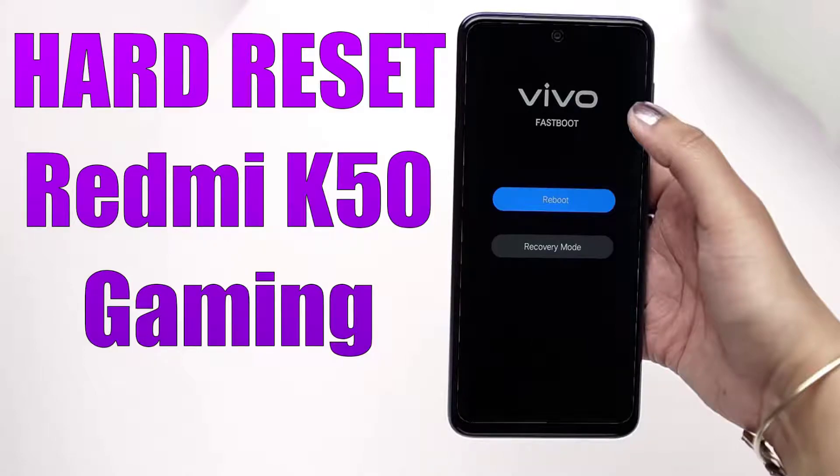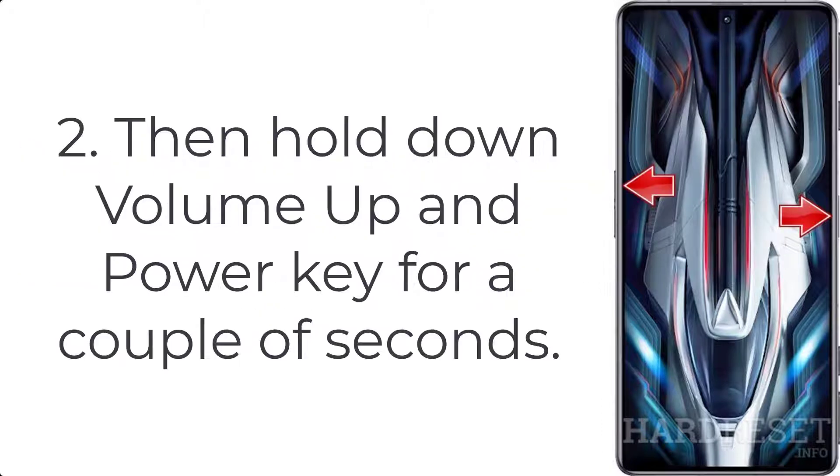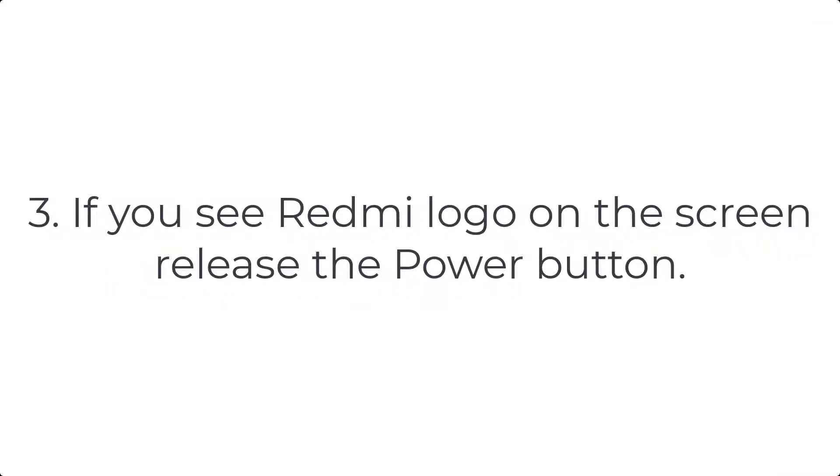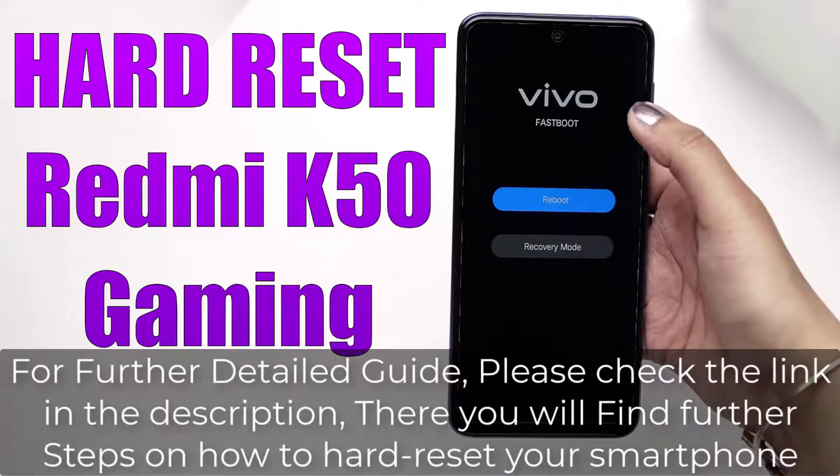How to hard reset Redmi K50 Gaming. Step 1: Press the power button for a few moments to switch off your phone. Step 2: Hold down the volume up and power key for a couple of seconds. Step 3: When you see the Redmi logo on the screen, release the power button.